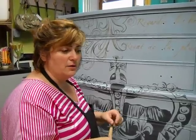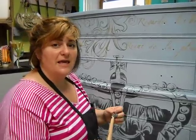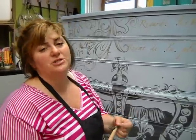That answers what I wanted to share about wax. And if you have any questions, go to the Purple Painted Lady website or Facebook page. Bye.